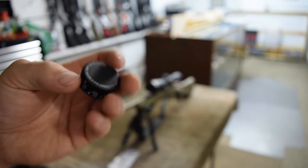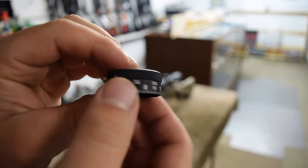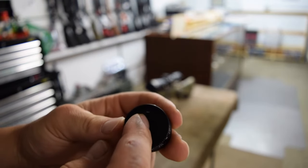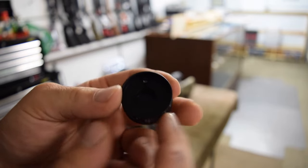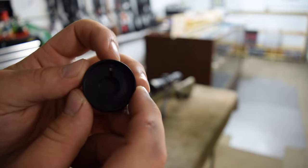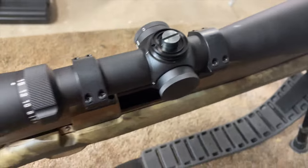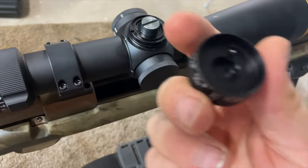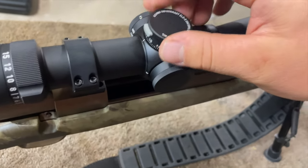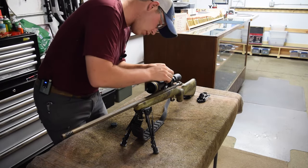Mounting it on the scope is pretty simple - there are three screws. You take the old turret off, and there's a little dent in the turret where your zero turn lock locks in. That slot goes right onto that little knob on the back side, locks in right like that. Then just tighten the set screws back up.